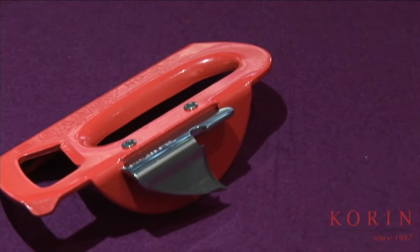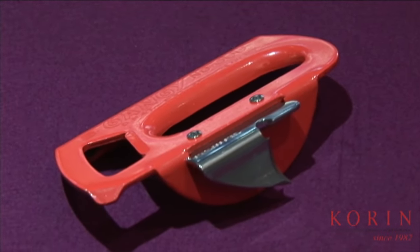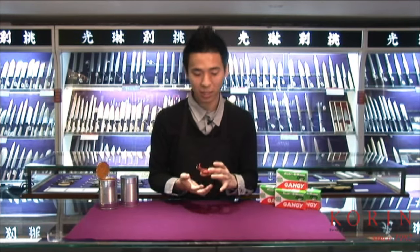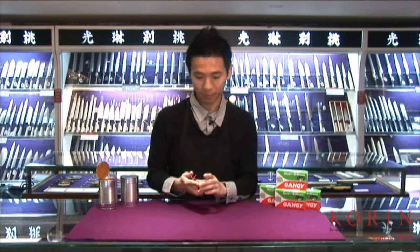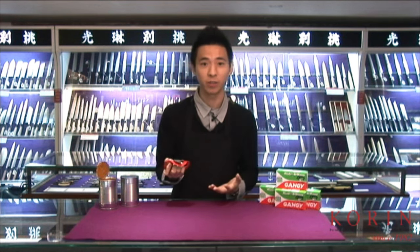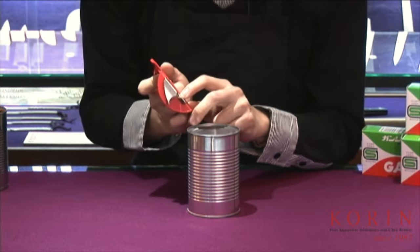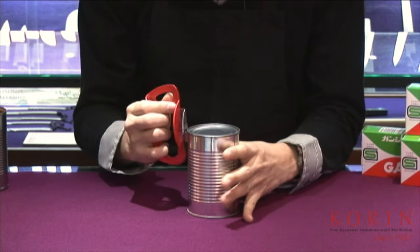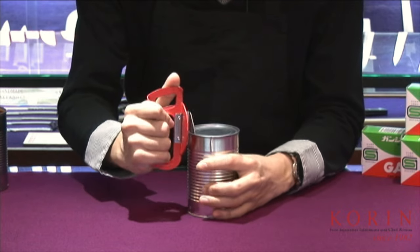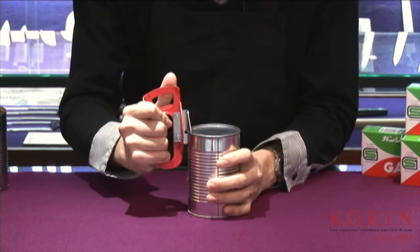This can opener has a very nice weight in your hand, so it's going to be very good for professionals as well as home users, as it has a very nice quality feel to it. When you actually use this can opener, it's going to be very straightforward. You have this little edge right over here that you will simply catch on to the edge of the can, at which point you will dig the blade into the can and proceed to repeat the process all along the entire edge.